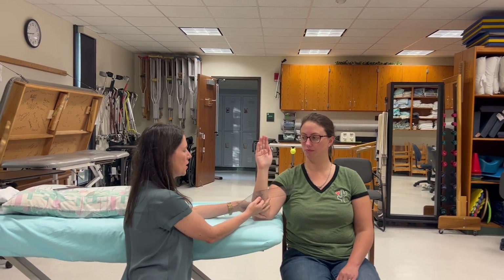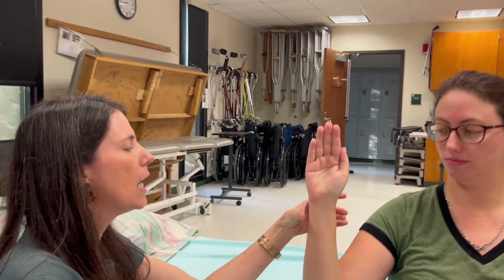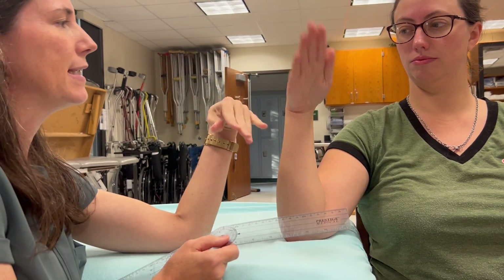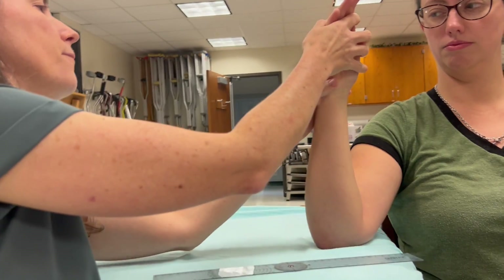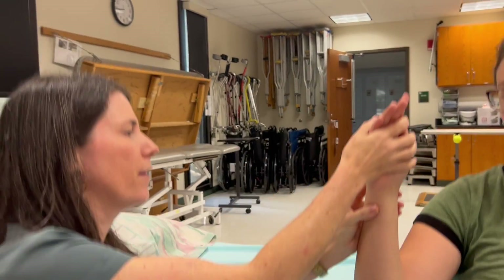So the primary method that we use: the elbow's olecranon process is in the table, the forearm is perpendicular to the floor, and then I'm going to have you bring your wrist down this way. The fulcrum is going to go over the capitate, so I'm going to find that third metacarpal, follow it down to the wrist, tiny little bit toward the thumb side.